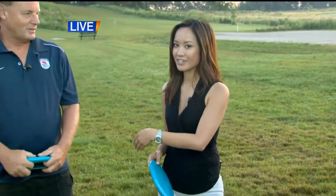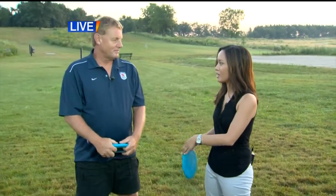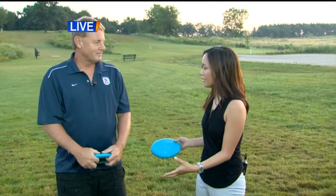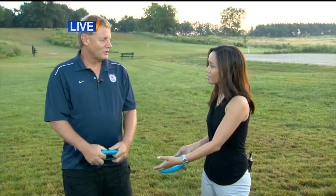Rob and Charlotte, it's been a lot of fun so far and a lot to learn with disc golf, since it is like traditional ball golf. Larry, you've designed the course that we're actually on now and it's brand new. Can you describe a little bit about the basics regarding disc golf?